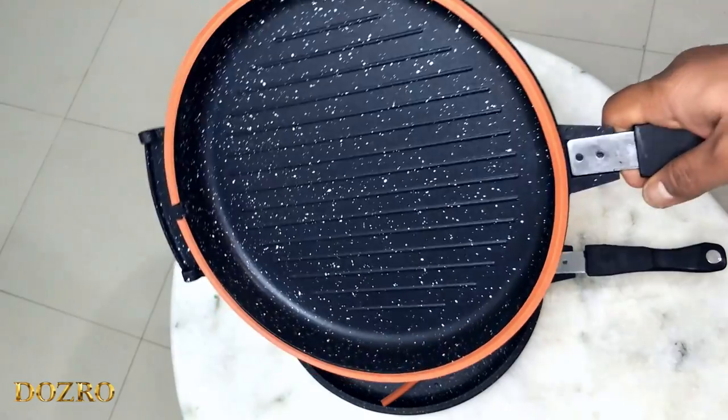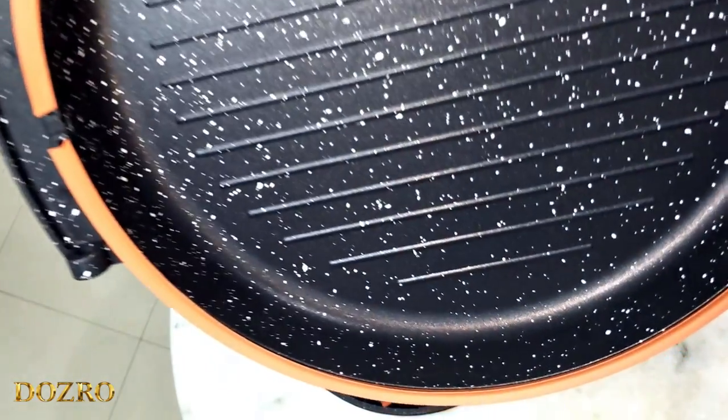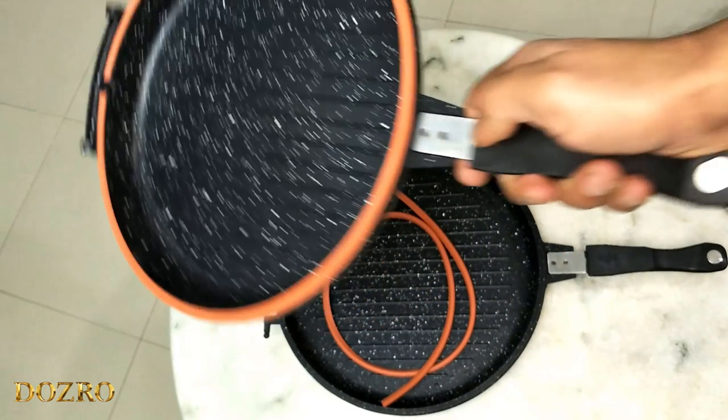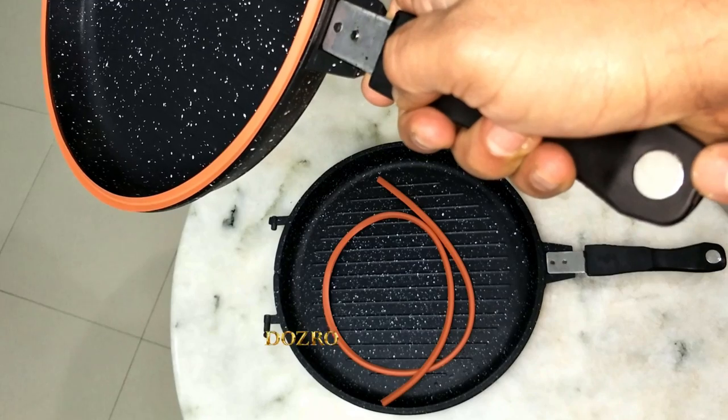The inner non-stick surface of Sinbo double pan is made with superior granite coating, which will not peel away during use. Other features of both pans are almost the same. Both have a silicone gasket, oil drip tray, and magnets in the handles.